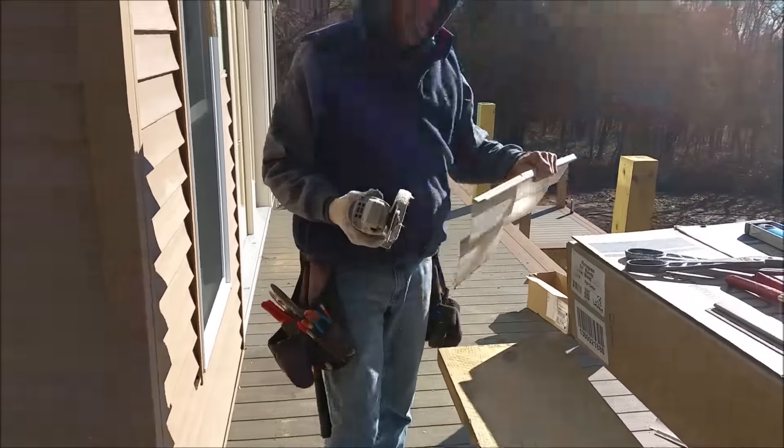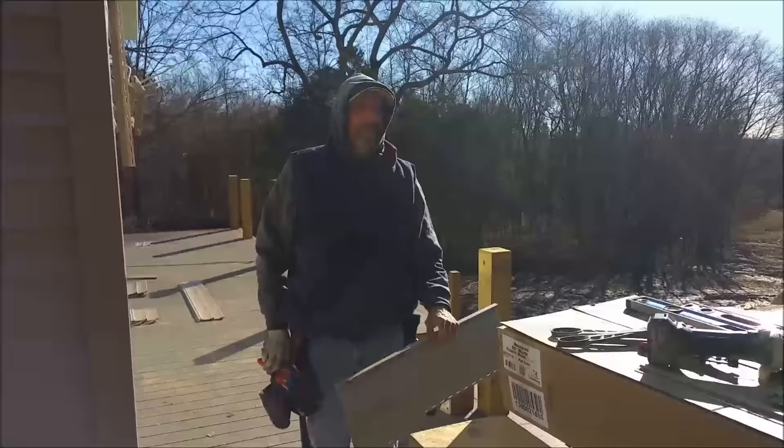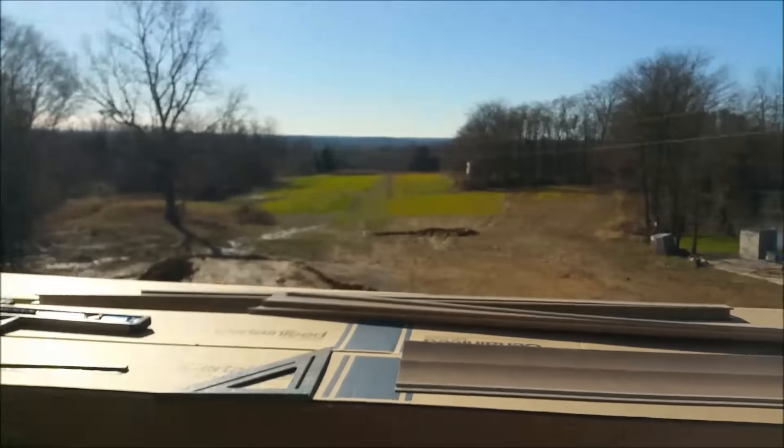Sure them cuts are straight there, pal. I'll do my best — I want laser sharp straight. It'll be good enough. Good enough — who's it for? That's what you were gonna say, wasn't it?